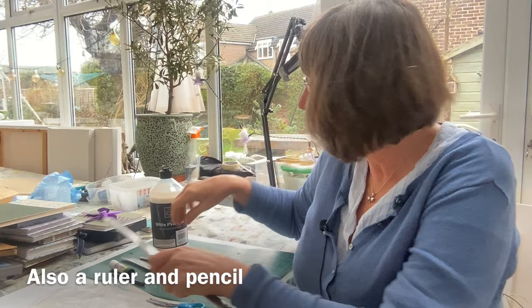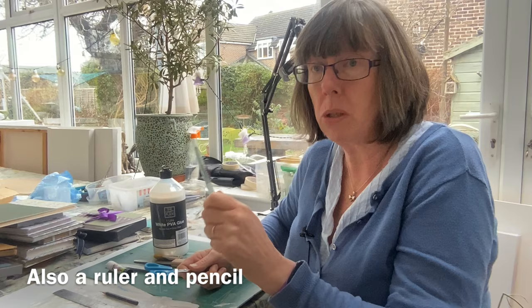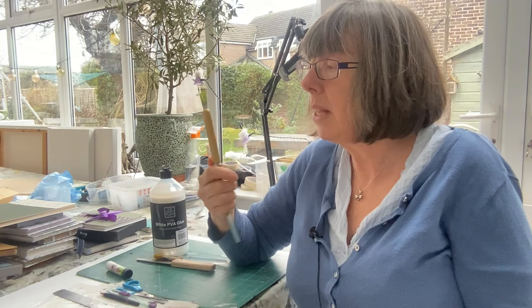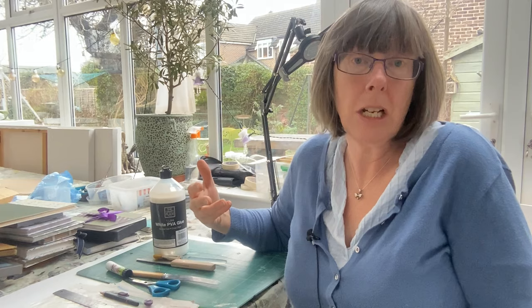We need a ruler, pencil, and something sharp to cut with. You could use scissors, or a little sharp knife. We also need something to smooth down all the folds — you could use the handle of a knife, handle of your scissors, or if you have one, a bone folder, which is what bookbinders actually use. And that I think is it, so we should get going.